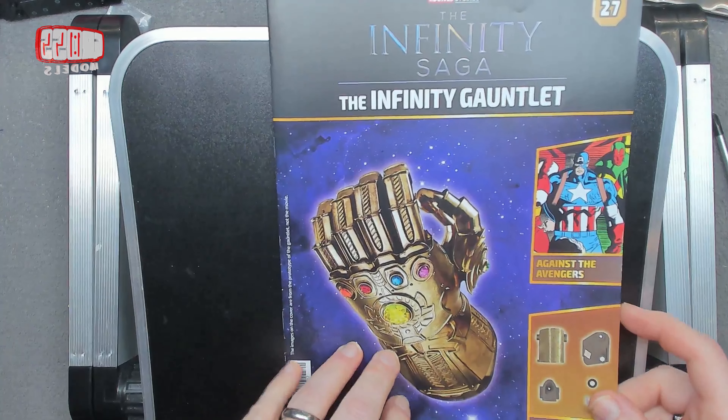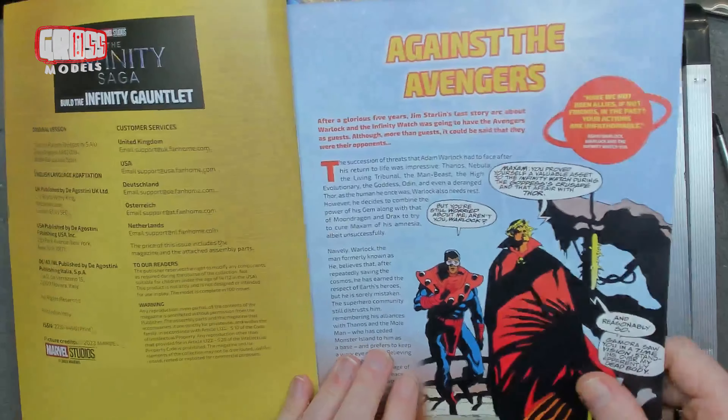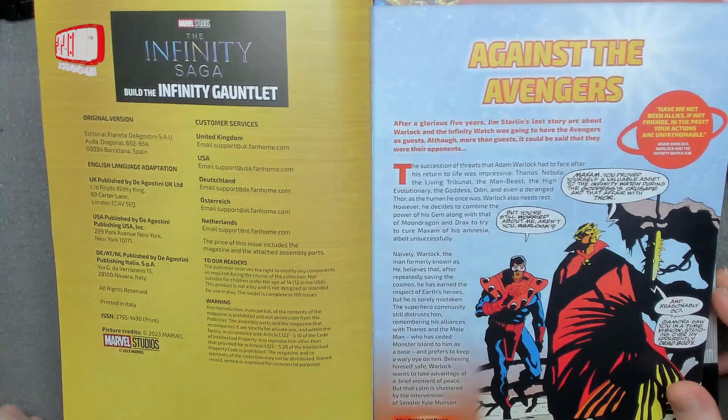This issue, as like many issues to come, we are continuing the index finger. Fingers are going to take a little while. Against the Avengers - the saga of the gauntlet.